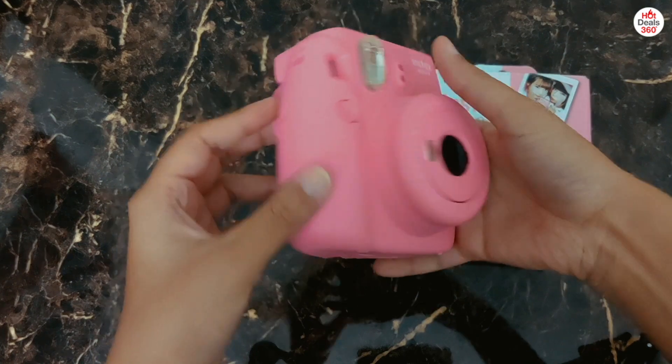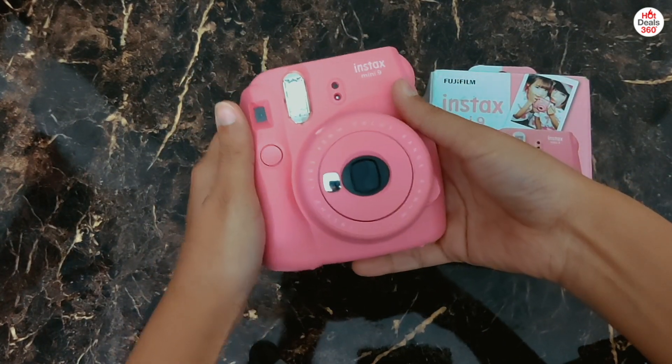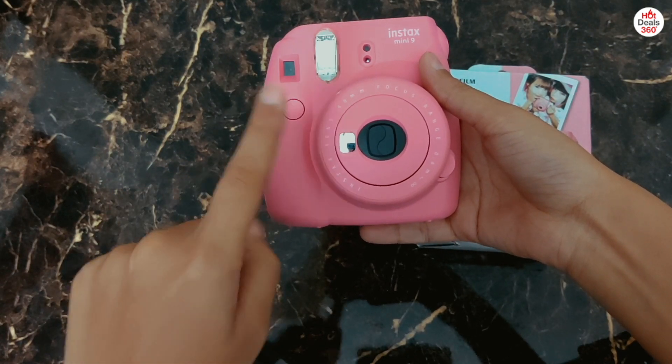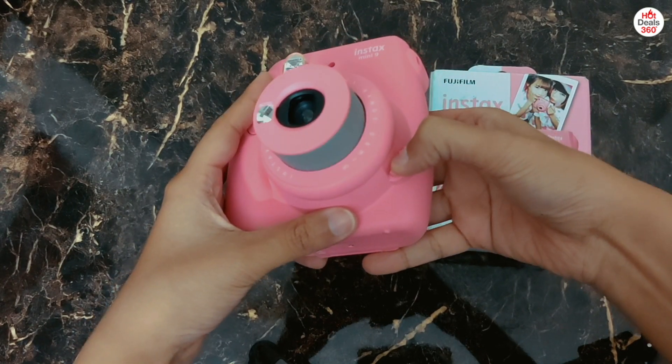So this is what the camera looks like. It's quite sturdy and fits really well in your hand. When we look at the front of the camera, we have the flash, viewfinder, shutter button, selfie mirror, lens, and next to the lens we have this button from where the camera will start.